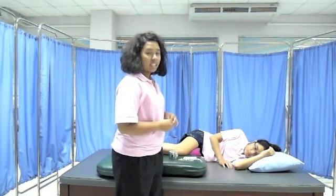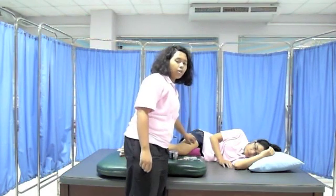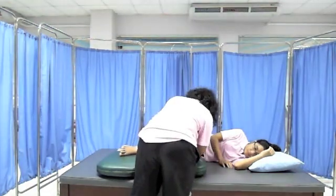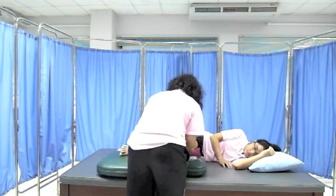Before I use the electrical stimulation on the second area, I will use alcohol to clean and reduce the resistance of the skin. In this case, we apply alcohol on the area of the gluteus muscle, the quadriceps, and the tibialis anterior. Then I will place the electrode on the muscle.